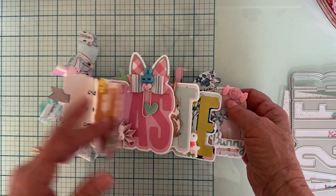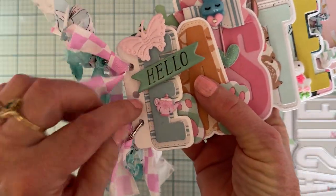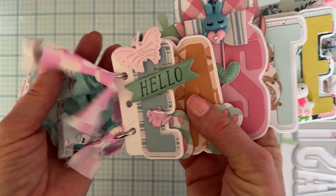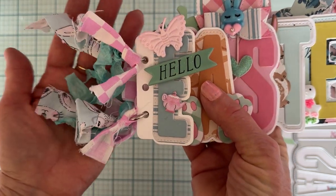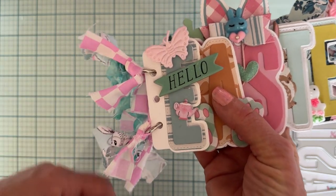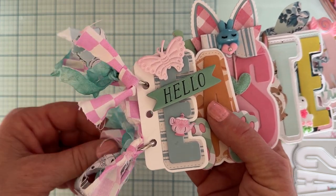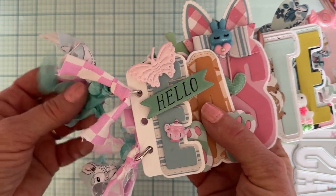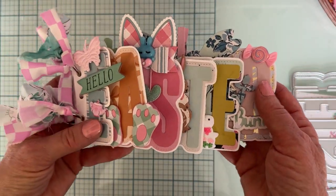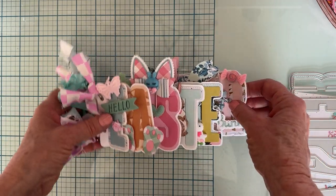I didn't do anything with the backs — I'm just going to add pictures. I only put two binding rings in to keep it steady while putting it together. I ripped some fabric from Dollar Tree into strips, tied it on, and added some seam binding. I think it turned out so cute.